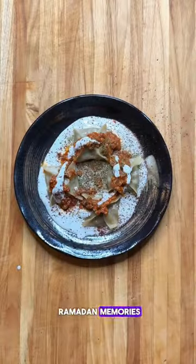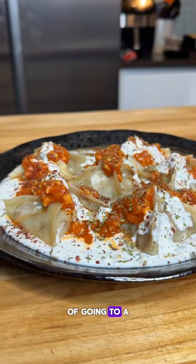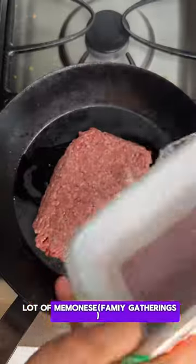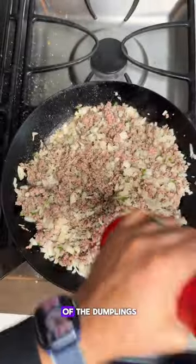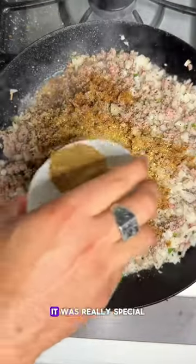Mantu really connects me to a lot of the Ramadan memories that I had as a child — going to a lot of me'monese, where me and all my cousins would gather around a table and devour as many of the dumplings as we possibly could. It was really special.